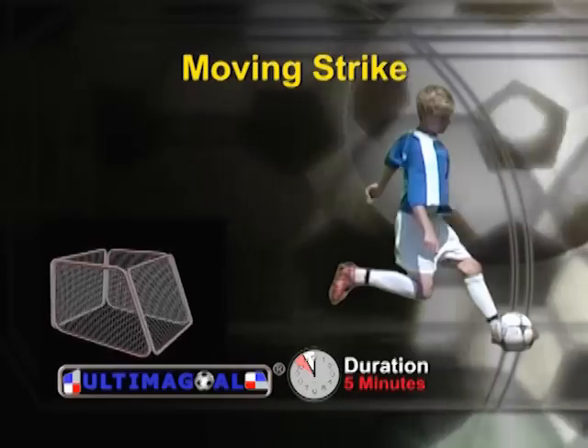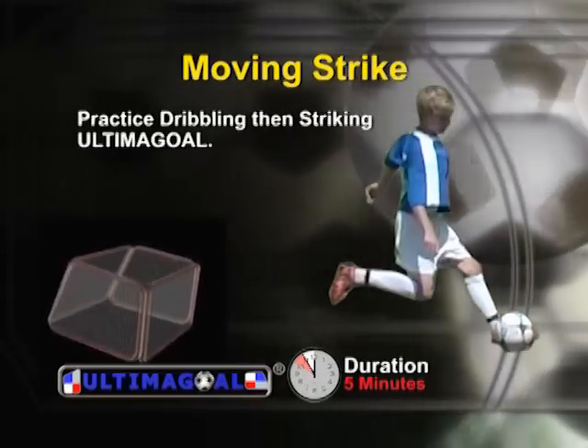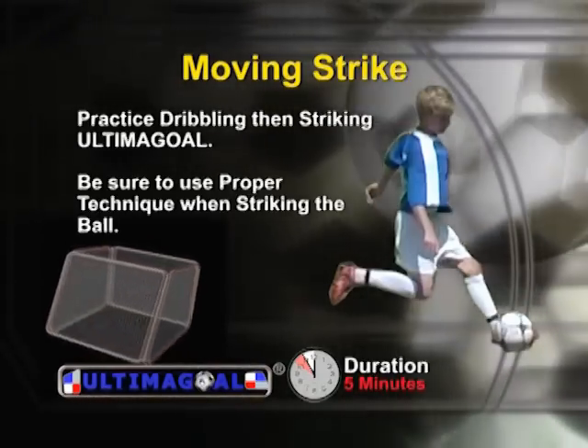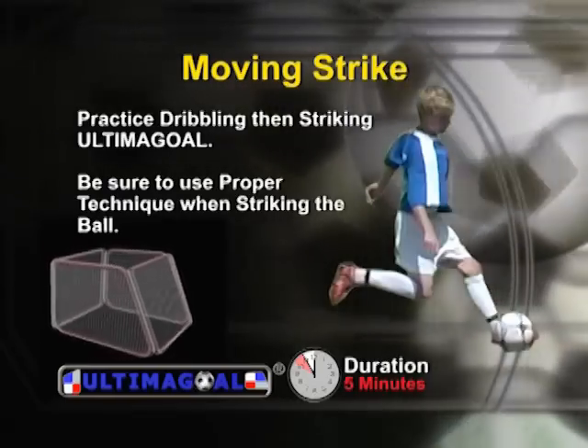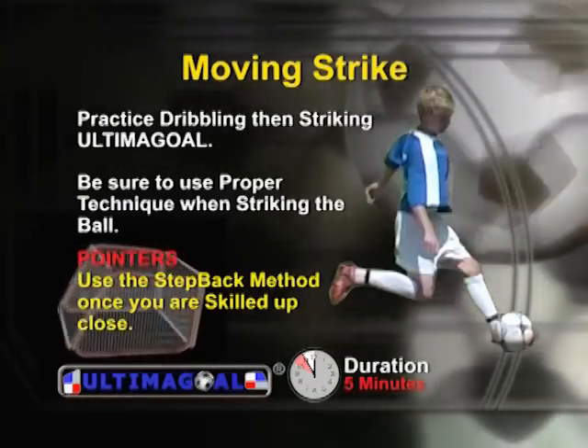Since you don't strike a ball standing still in a game, you will want to practice dribbling and then striking Ultima goal. Be sure you are using proper technique when striking the ball. Use the step-back method once you are skilled striking the ball close to Ultima goal.